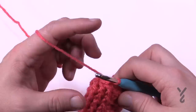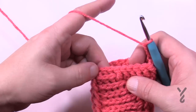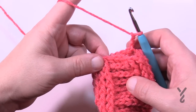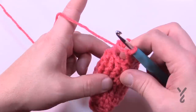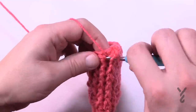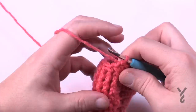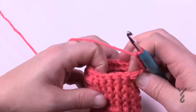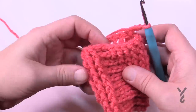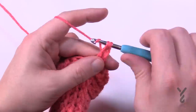Round nine: chain three. There will be eight front post double crochets, remaining are back post double crochet. When you get to the next section, again eight front post double crochet and then the remaining are back post double crochet — continue that for round nine. Round ten: chain up three, counts as nothing. The first nine will each be a front post double crochet and that leaves just one back post double crochet. Do nine in a row then a back post and continue that same pattern all the way around.